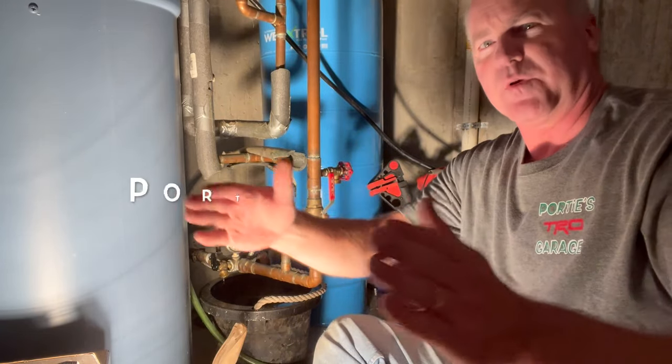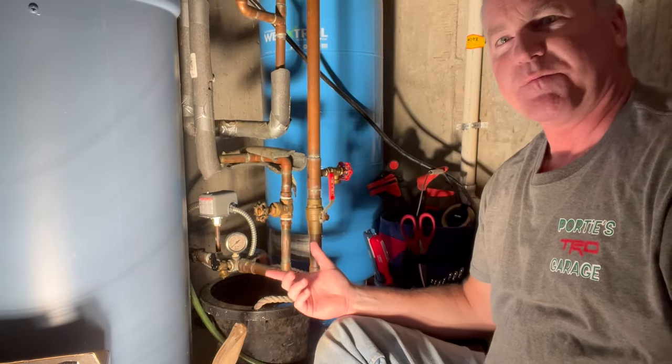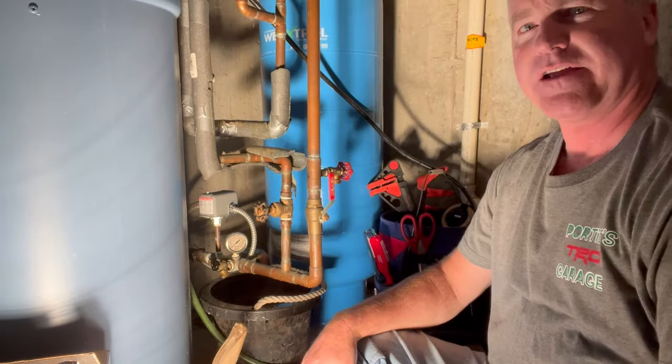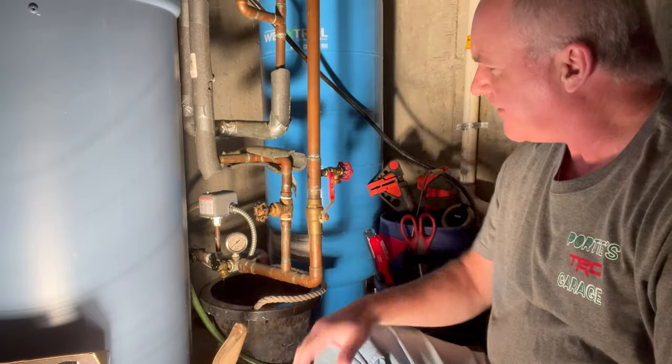Hey y'all, welcome back to the channel. This here is Poverty's Garage. You got brother-in-law Mick here, and I'm sitting in the basement. It's a beautiful fall day here in Michigan — 70 outside, trees are turning yellow.